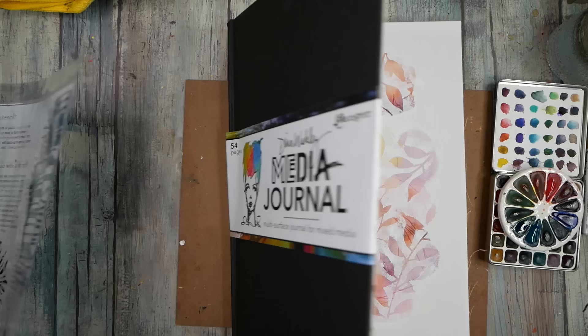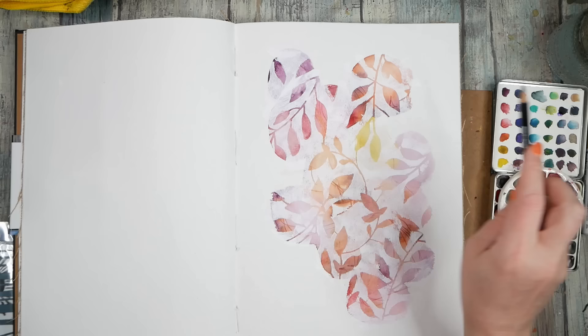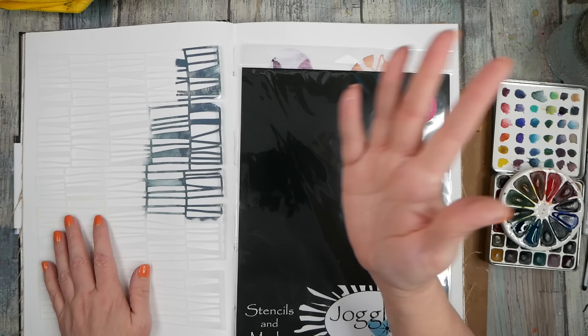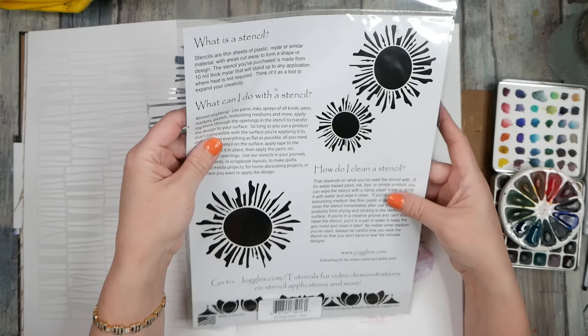In this video I want to revisit our art journal, this big Dinah Wakeley media journal that I started. I did this one page and I've decided since that video that it's definitely not finished, but it was a nice start. Then I joined the Stencil Girl Club and was playing around on the Stencil Girl site where a girl painted watercolor through a stencil, so I've pulled out a Joggle stencil — this is an Elizabeth St. Hillary stencil.